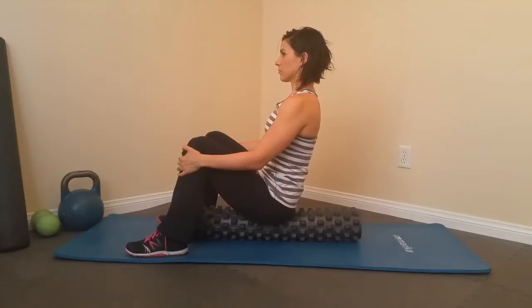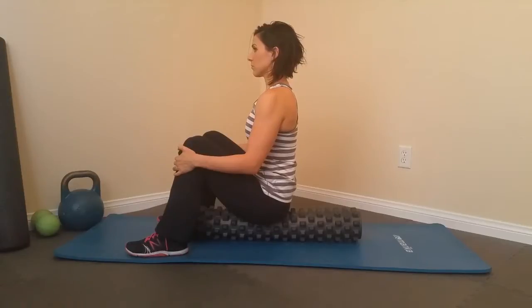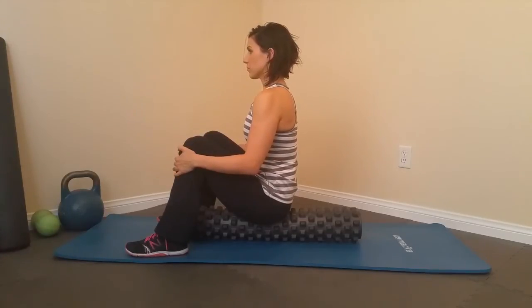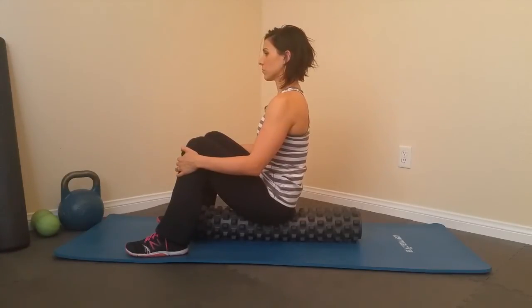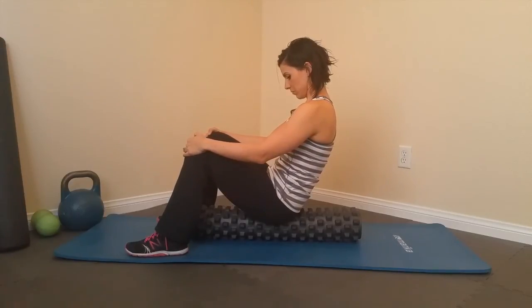Everybody talks about lumbar and different disc issues — slip discs, bulging discs and everything like that. The sacrum, right below it, interacts with those a hundred percent. So breaking down tension here is also going to take a lot of pressure off of your lower back, just like our other glute and hip exercises we've done on this roller. Keep this maintained, guys — it'll make you feel a lot better and perform a ton better. That's it for this one, thanks for watching.